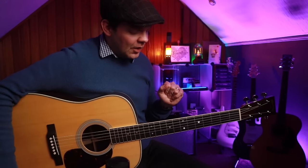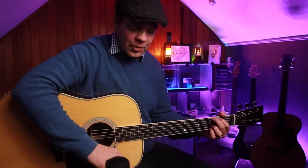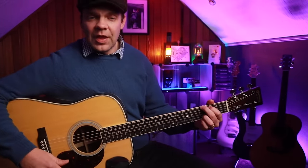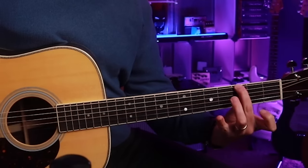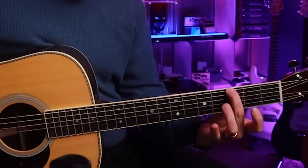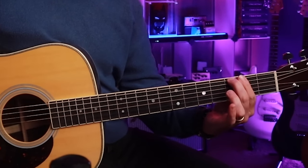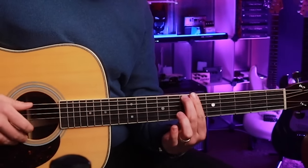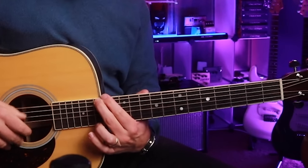You only need two fingers. The first thing we need to know is the G major scale, because we're playing in the key of G and we're going to do some cool stuff with that knowledge. Get your finger on the third fret of the low E — this is the G note. Then we're going to climb up the G major scale: three, five, seven, eight, ten, twelve, fourteen, fifteen.